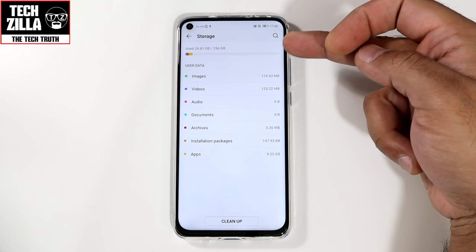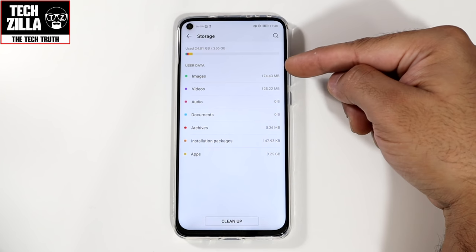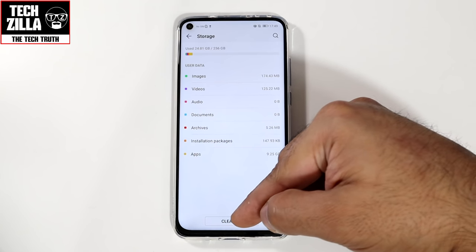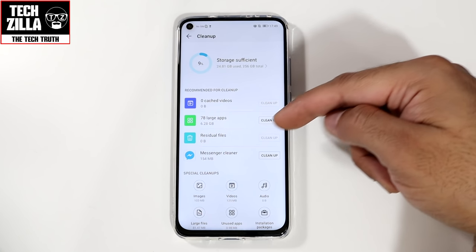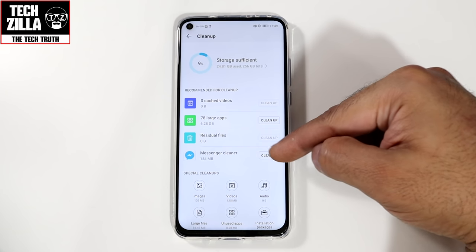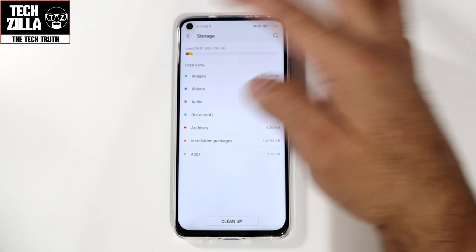Storage: 256GB out of the box, I've used 24.8GB so far. You can see which things are using the most storage and clean it up — cache, videos, 78 large apps. The Messenger cleaner cleans up Facebook Messenger data.